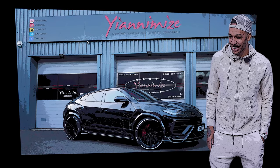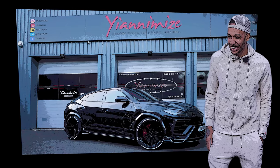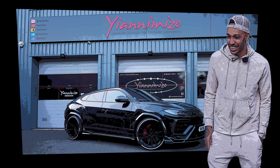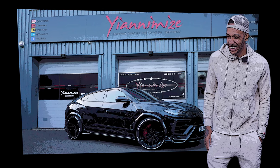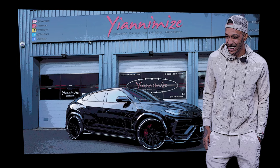Hey bro, hope you're good. Listen, I know you're gonna say I'm crazy, but I have a feeling that I need to change the color of the Urus before coming to Barcelona.